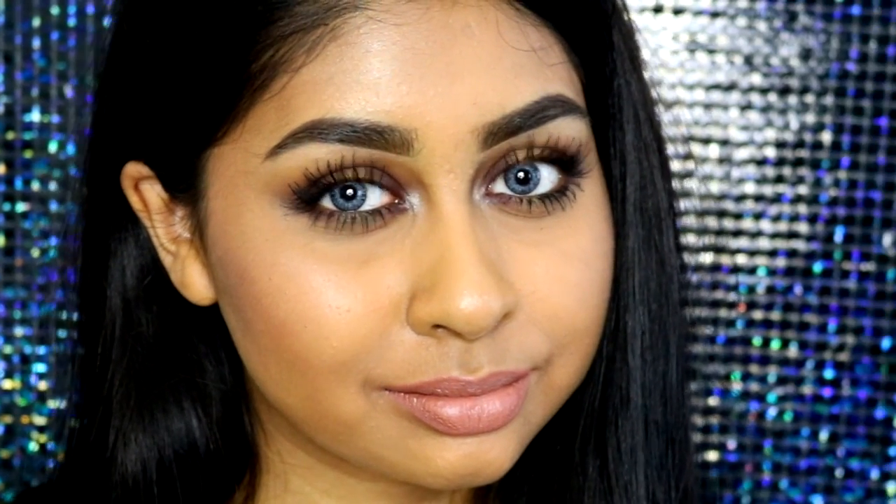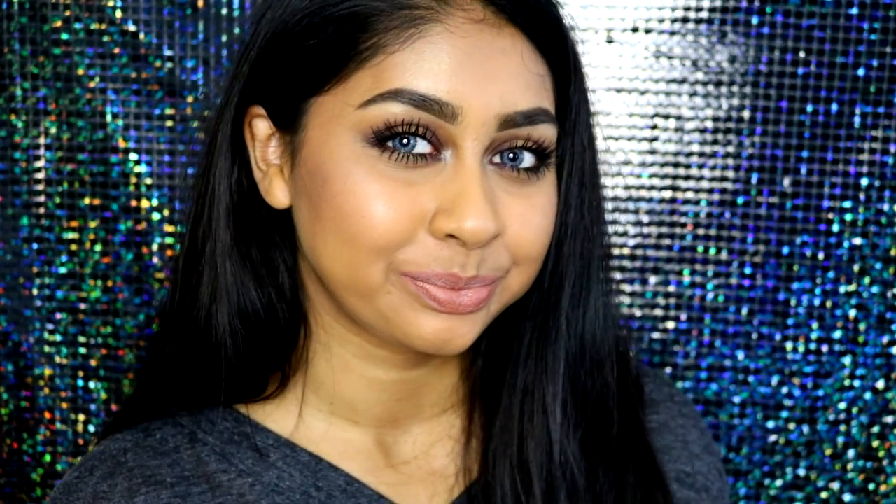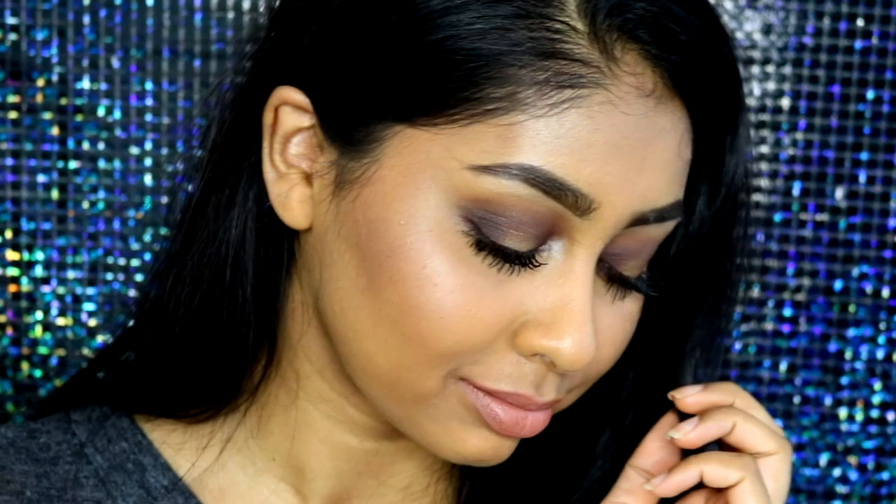Please let me know in the comments below if you want to see more Valentine's makeup looks — I'll be happy to do some more. Also let me know what else you'd like to see on my channel. Please give this video a big thumbs up, thank you so much for watching, and I love you guys all so much. Until next time, I'll see you then, bye!